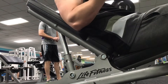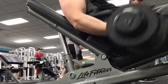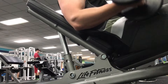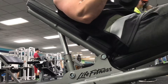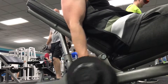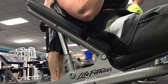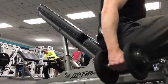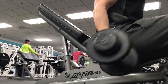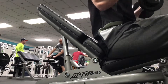Then I jumped into incline curls right here — sorry for the camera angle, it's kind of lower; still getting used to this tripod. I was doing two arms at a time, focusing on squeezing at the top, hitting that 10 to 12 rep range, and using a little lighter weight on these incline curls to really get the full stretch. I started single arm and then realized the double was going to be better, so I switched to double.